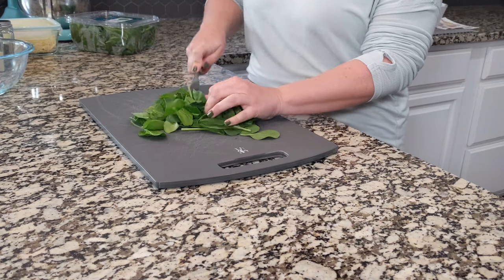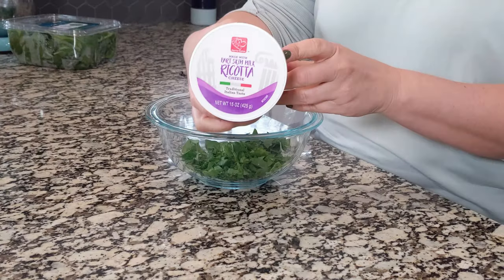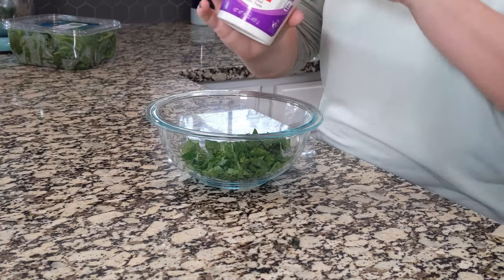I'm going to start by cutting up some baby spinach and it just needs a rough chop really. So in this bowl we have about one cup of chopped spinach and to that we are going to add about one cup of ricotta.